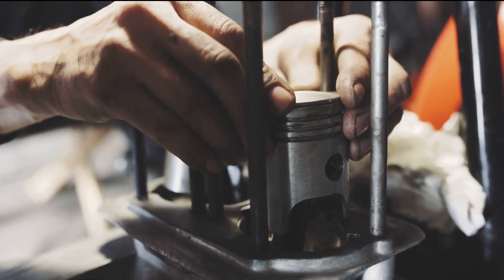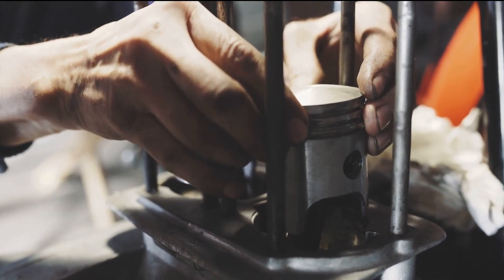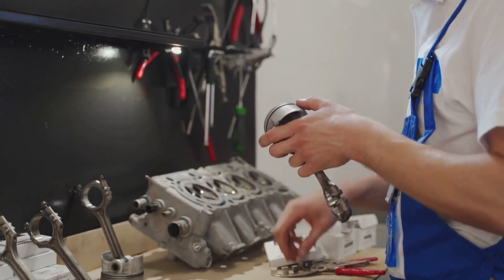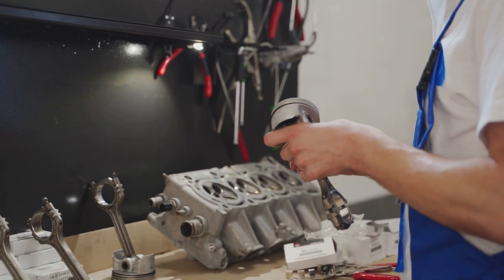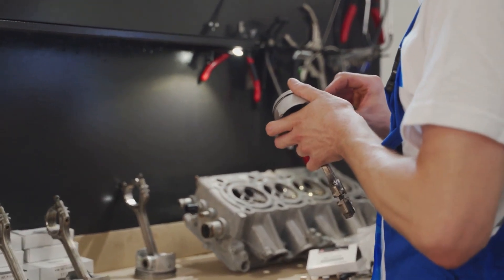And there you have it, fellow marine engineers. With proper preparation, orientation, and the right tools, installing piston rings can be a breeze. Remember, this crucial step plays a significant role in your engine's performance and longevity, so always take your time and do it right.